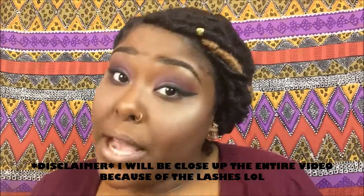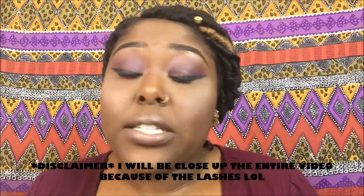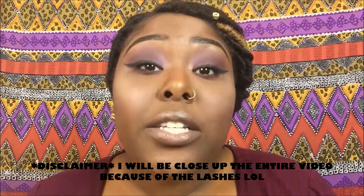Hey guys, Mega Sire here and I'm back with another video. As you can see, I already have my eyeshadow on, my foundation on, and I am ready to go. This video was requested by many people, and way before YouTube I was just like 'oh, just teach me,' but now I've gained the confidence and I'm ready to teach you guys how to apply lashes.